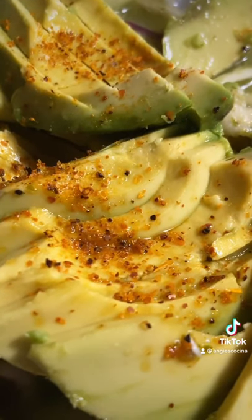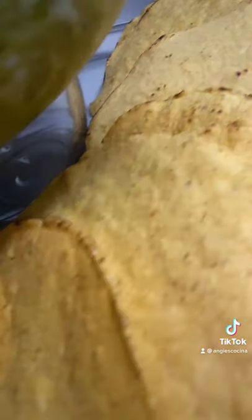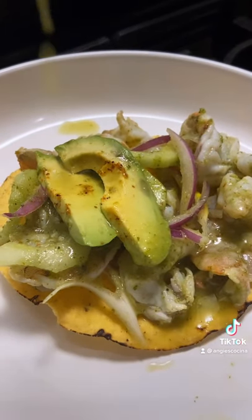I like serving mine in a big glass dish and then putting tostadas all around for everyone to just grab their food and make their tostadas. You can definitely make a whole bunch easily to feed a crowd. And don't forget to pour the juguito over your tostada. That's the best part.